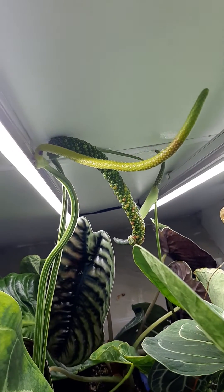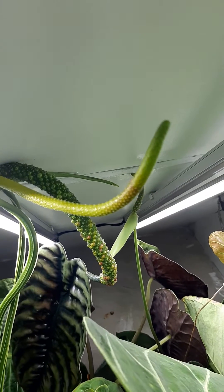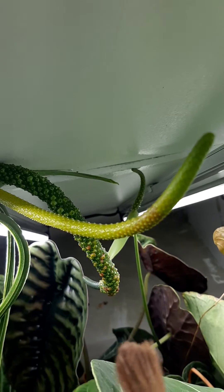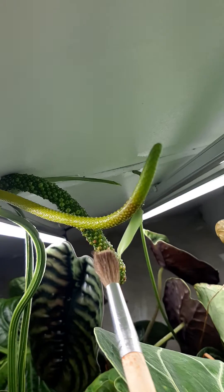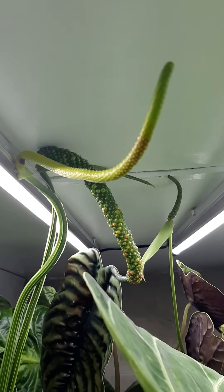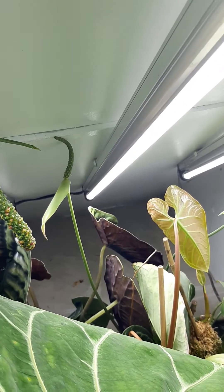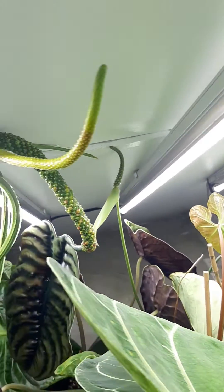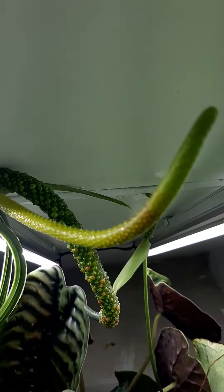This morning I'm doing some pollination. Here is Anthurium magnificum and you can see all the fluid — the stigmatic fluid or exudate on the inflorescence here. That means it's receptive for pollen. There is an older fertilized inflorescence behind it, and behind that there is clarinervium. But for now we've got this Magnificum spadix nice and ready.